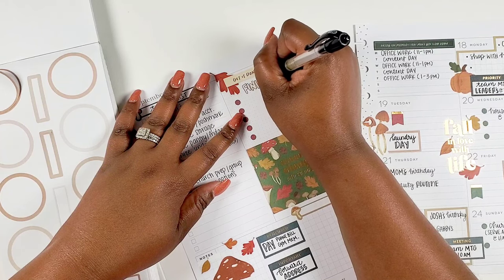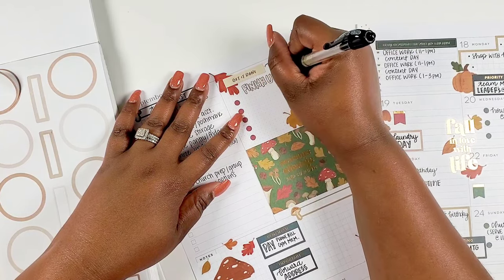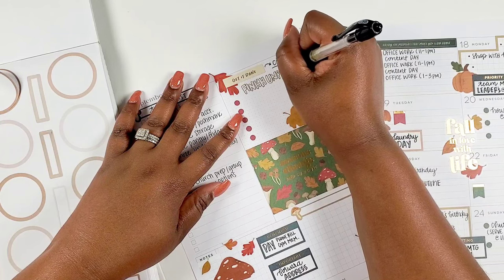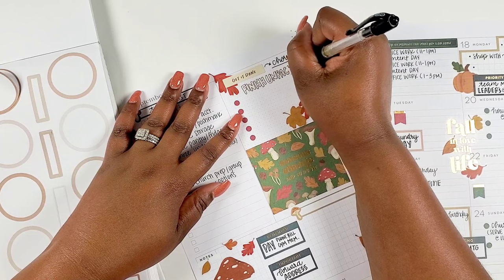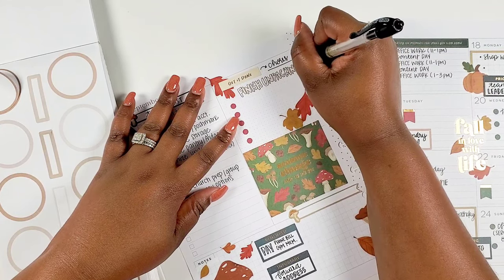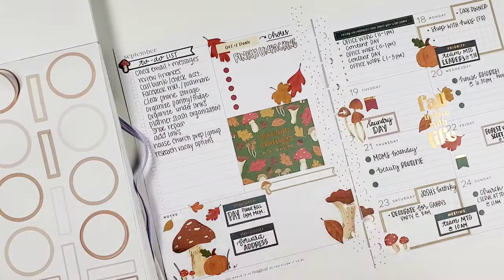The biggest area that I feel like I'm still having to unpack is my creative studio. I'm calling it my creative studio — I know a lot of people call theirs a craft room, but mine is going to be a content creator planner room. I cannot wait to show you guys when it gets finished. I just have to make a trip to IKEA because there are some IKEA pieces I want, but the closest one is about four hours away. Right now I'm living in the storage I had prior — I have my sticker storage bins stacked in the closet, but not all of them fit.